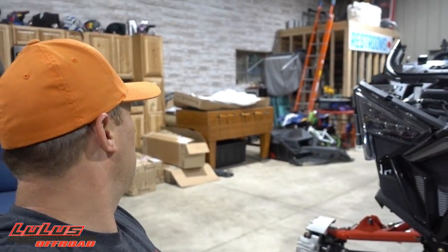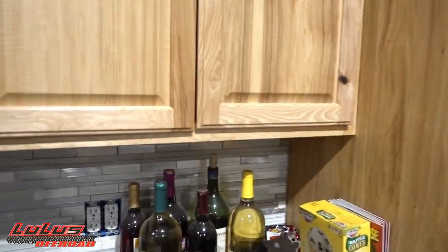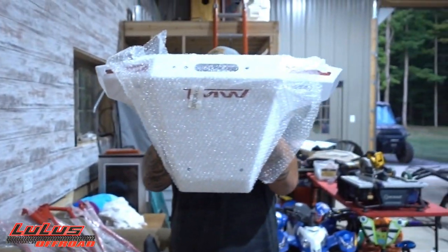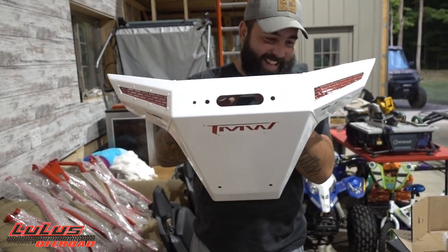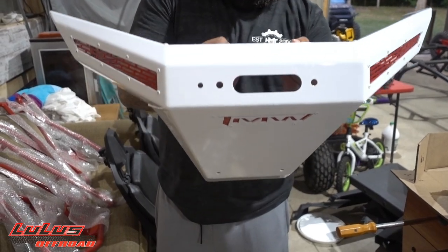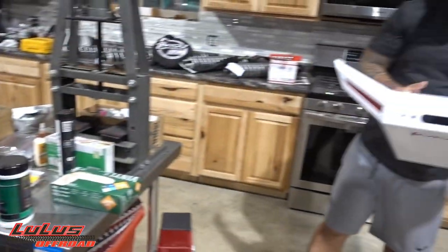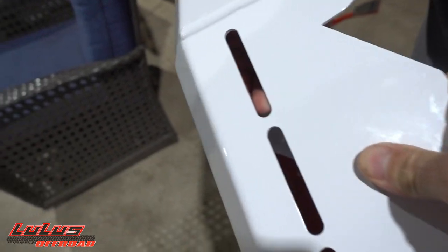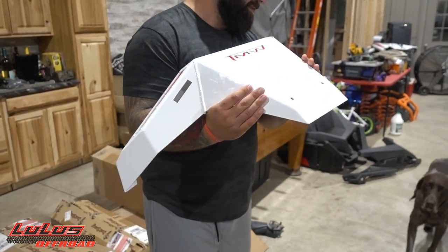I can't hold back — Jeremy, go grab that bumper! Look at that — unwrap that bubble wrap. This TMW bumper is pure freaking beef. Look at how thick this thing is. Anyone wants to try to hit me after I have this installed, go for it — I'll be continuing on the trail while you're sitting there wondering what just happened. This thing is absolutely sick.